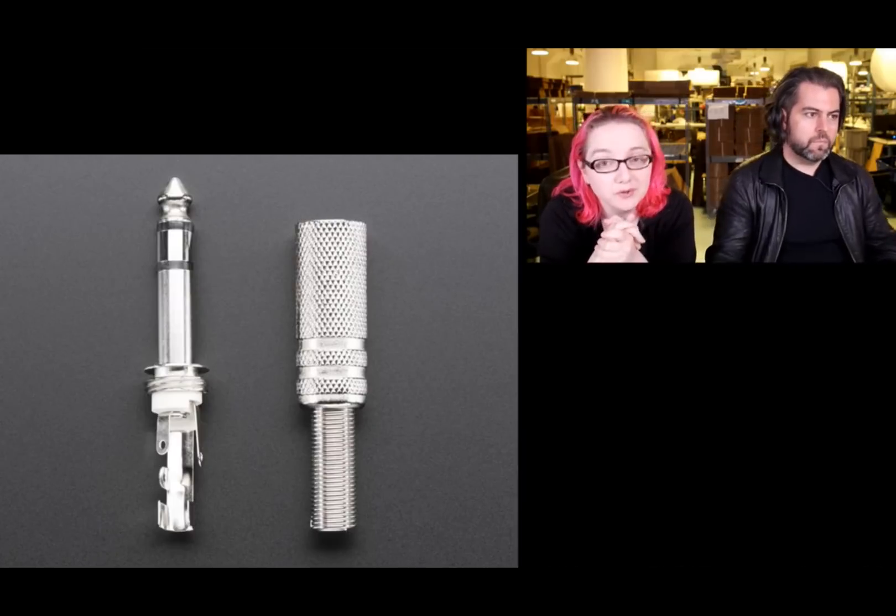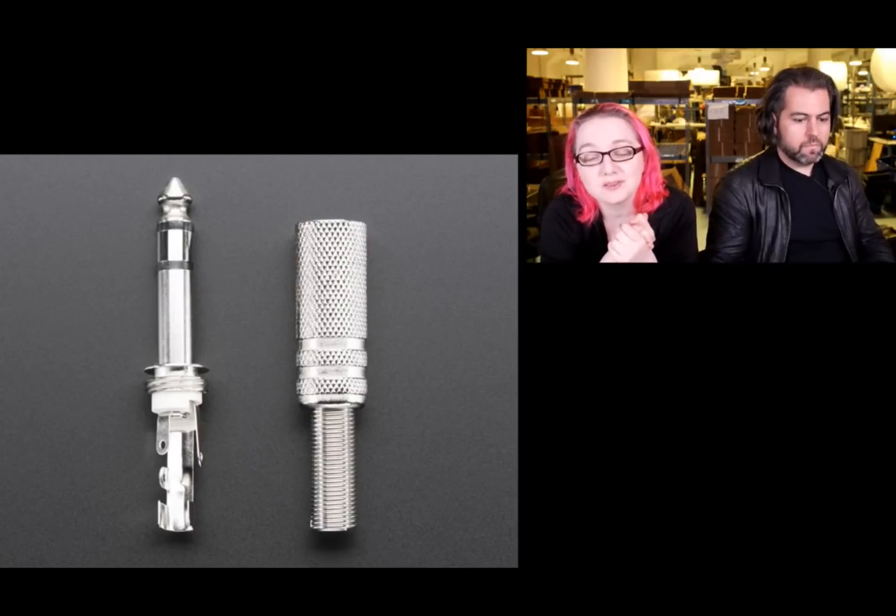I was actually using these connectors for a while to make my own cables and thought, I should probably have them in the store. They're very handy.